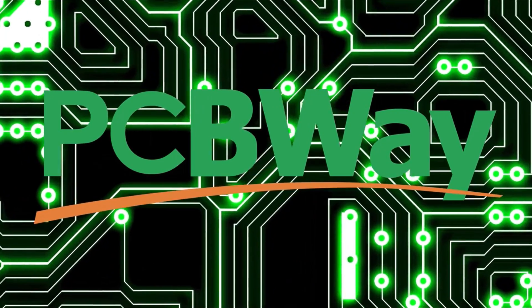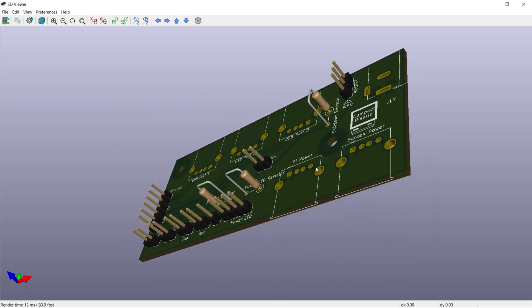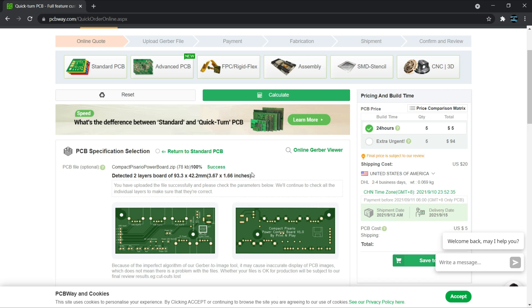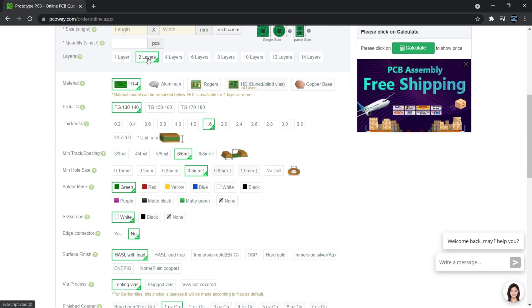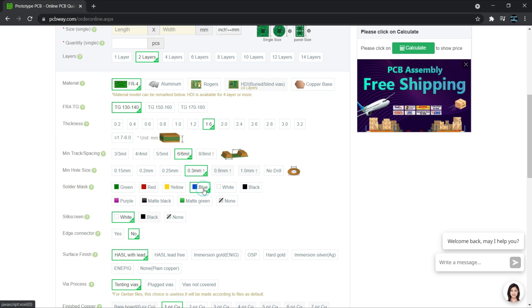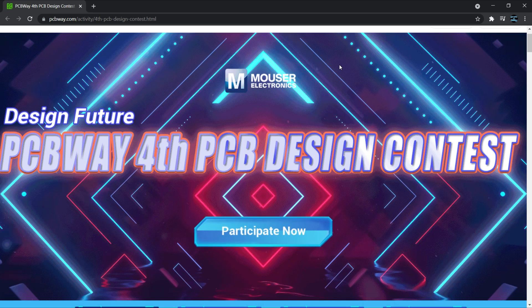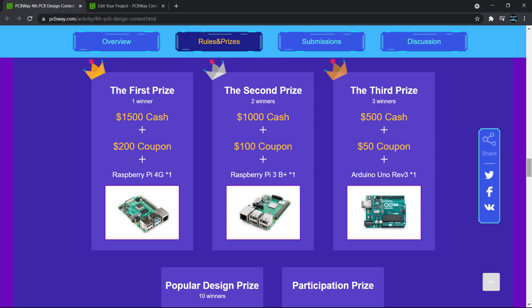If you've been around the channel recently, you'll know that I've been using PCBWay to get custom etched PCBs for my projects. Ordering from them is easy — you just design the PCB in your favorite CAD software, upload the build files, make sure the preview looks the way you expected it to, and send it off for fabrication. They've got plenty of options for both basic and advanced boards, allowing you to add more layers, change the colors, and more. First time customers of PCBWay get a $5 off coupon, which often means you only have to pay shipping on your first order. From now until the end of November, PCBWay is running their annual PCB design contest. Every person who participates gets a free ESP32 development board, and there are an additional $6,000 worth of prizes up to be won. Check out PCBWay by following the link in this video's description.